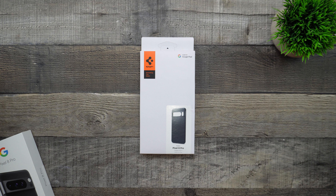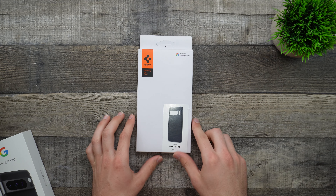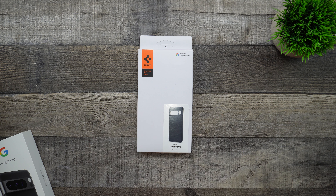Hey guys, welcome back to the channel, TechnoTalks here. So in today's video, we're going to be taking a look at the Spigen ThinFit case for the Google Pixel 8 Pro. This case on Amazon currently goes for $17.99 and as always, I will have everything linked down below. So without further ado, let's go ahead and begin.